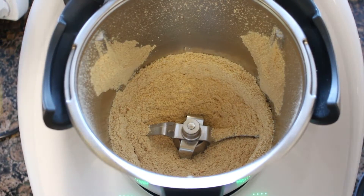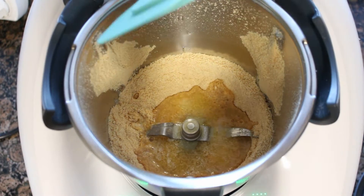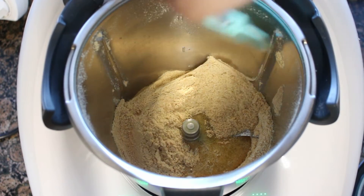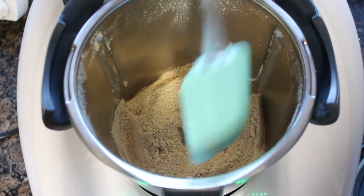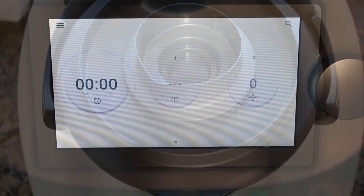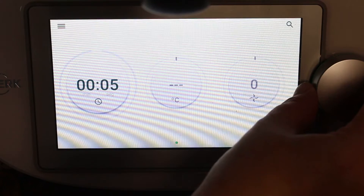Después vamos a añadir la mantequilla que habremos derretido previamente en el microondas durante aproximadamente 30 segundos, y con ayuda de una espátula bajamos los restos de las galletas que se hayan podido quedar en las paredes del vaso hacia el fondo. Ahora vamos a mezclar las galletas con la mantequilla programando 5 segundos en velocidad 3.